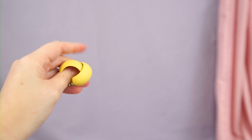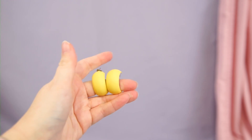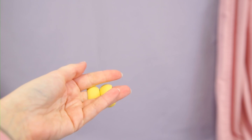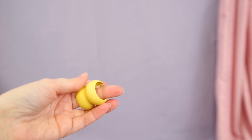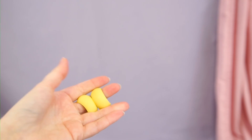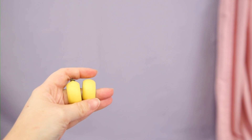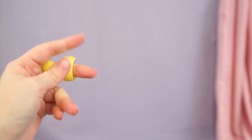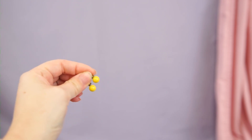Here are some vintage hoops — I think these are from the 80s. I really love the matte texture; they're not shiny, just like a matte painted metal, and they're also just the perfect shade of yellow. These also perfectly match my yellow belt, so I am going to hang on to these — these are for keeps.